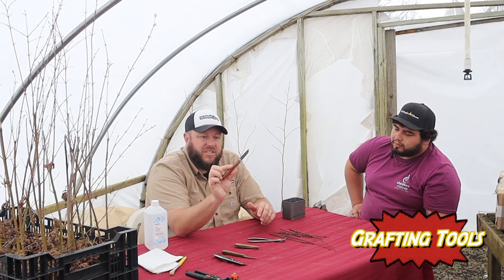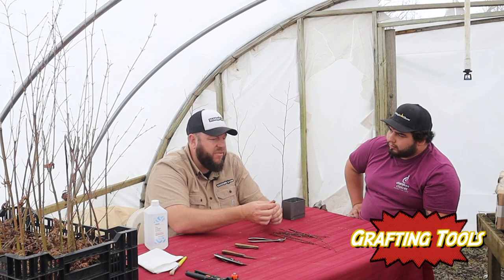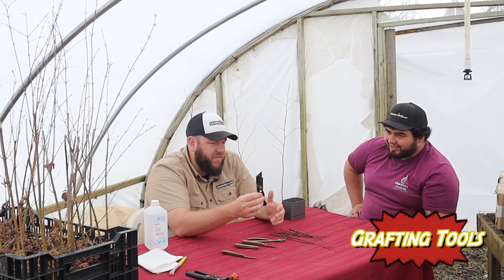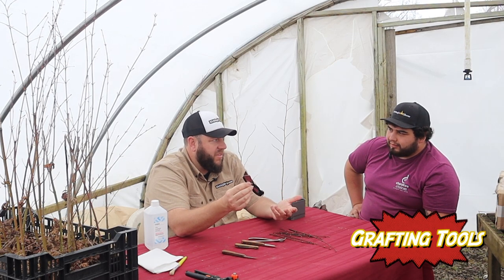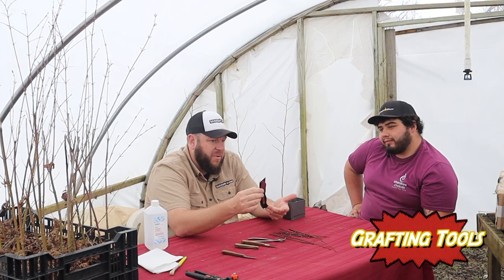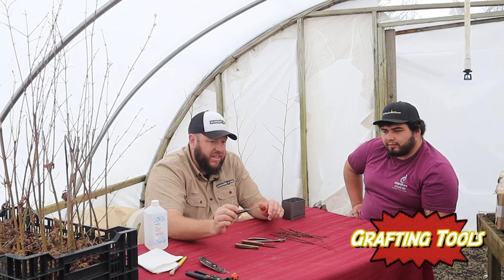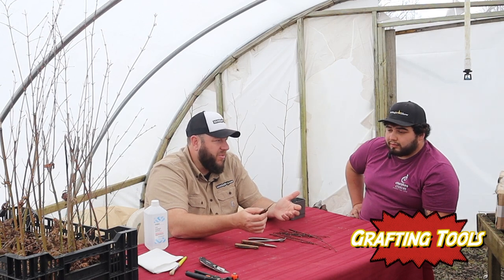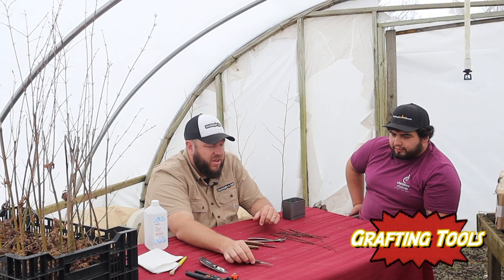We typically use a Tina grafting knife — specifically the 605 and 606 models here at our nursery. The 606 is the left-handed version. It's a German grafting knife with a bevel on one side, so you only sharpen one side. My dad actually grafted for 25 years using just an exacto knife — a basic hobbyist form from a department store works fine, and when the blade's not sharp you just throw it out. There are also curved knives like the 607, which is popular for conifers but not ideal for Japanese maples.